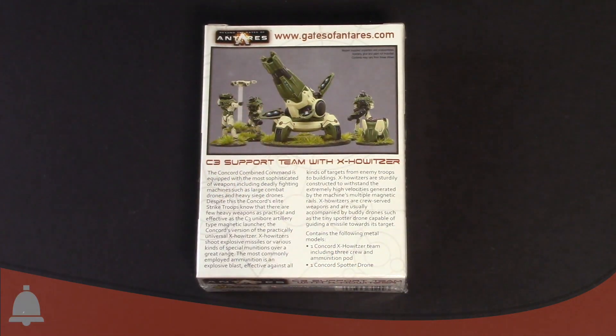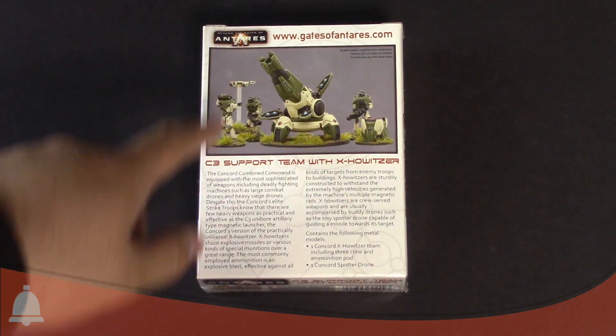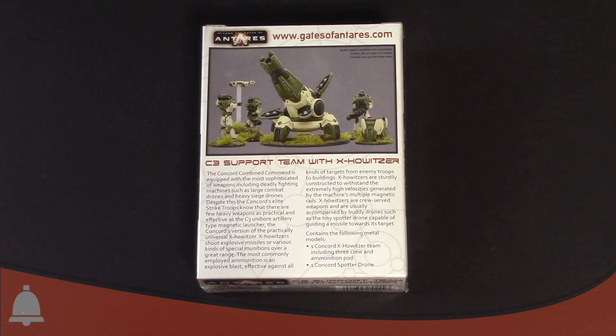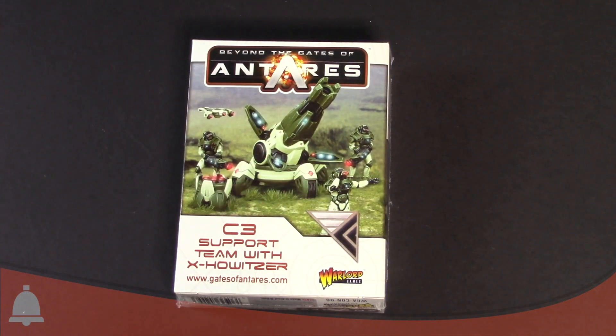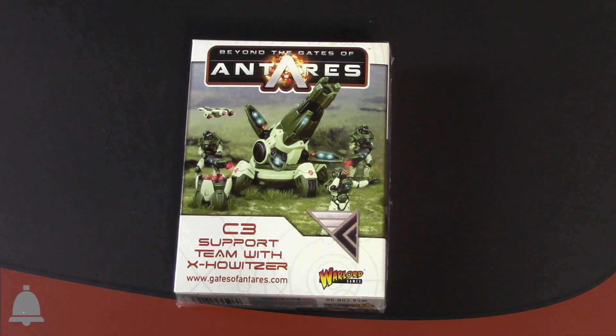Here's the back of the box real fast. You do get all three of the dudes, the little scouting drone, and of course the awesome looking X-Howitzer. So this is what the box comes in. It should be shipping out — it's in stores right now, so go check it out. But let's go ahead and take a look inside the box.